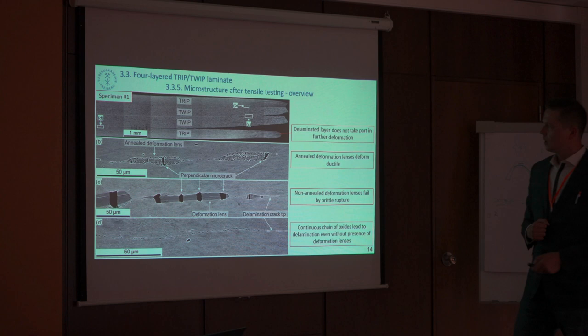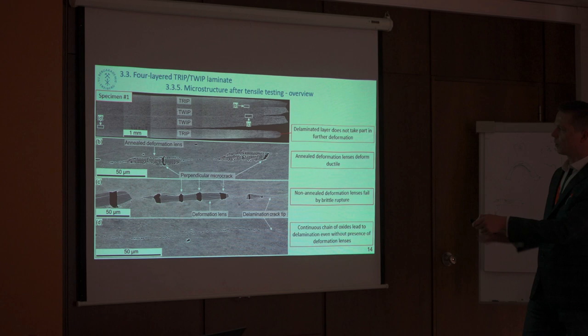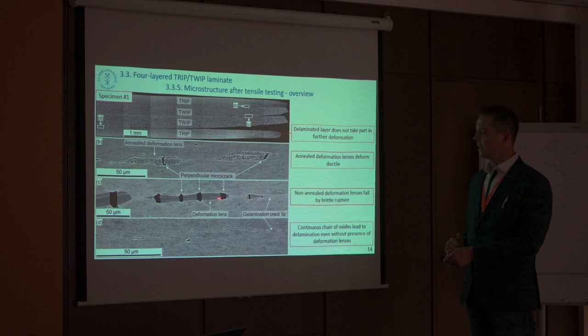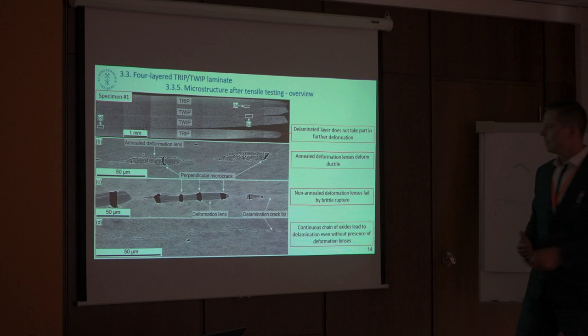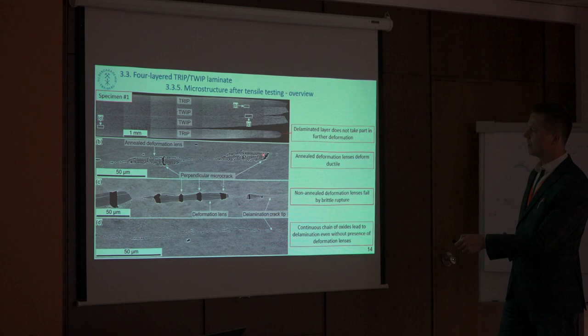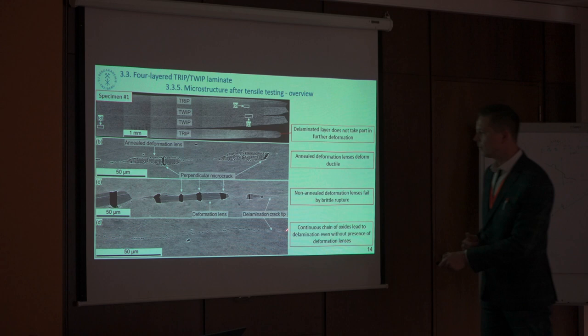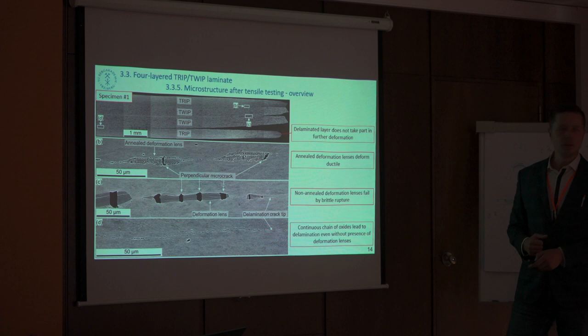If we cut along this specimen which delaminated, we can see that one layer delaminated while all the others kept more or less good bonding. Interestingly, the deformation lenses are actually brittle and do not deform in a ductile manner before annealing; however, after annealing they show pretty ductile behavior — they deform with the matrix and do not form significant micro-cracking. The reason for this delamination was a really thin chain of oxides due to some imperfections in production of the laminate.